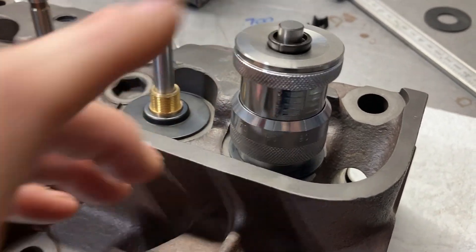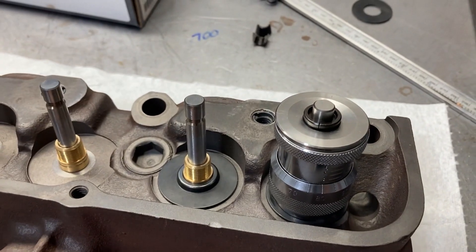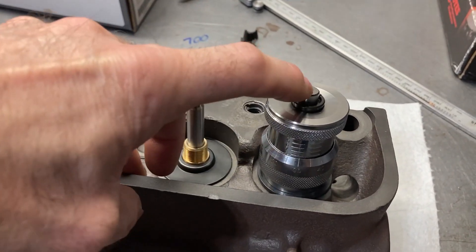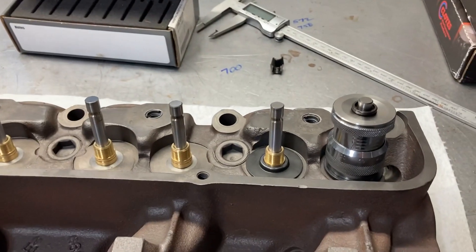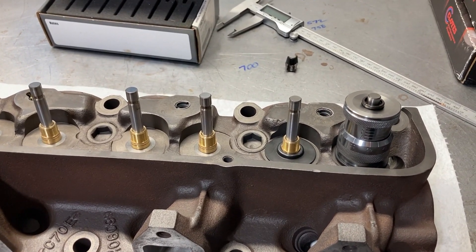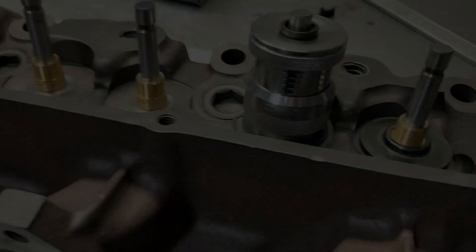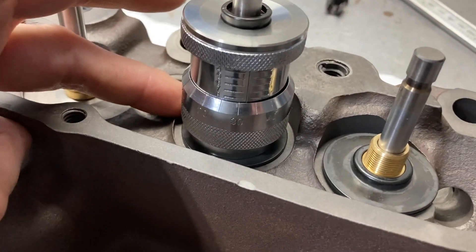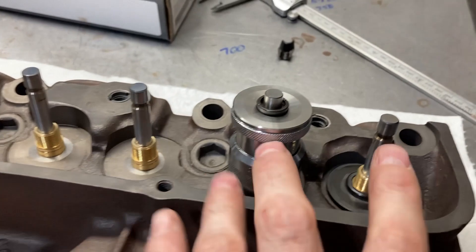With a standard retainer, minus 50 locks, and a locator with no shim, we're at 1.890 inches. I want to be at 1.830, so I'm going to take it apart and put a 60 thousandths shim underneath. With a standard retainer, minus 50 locks, locator with a 60 thousandths shim, we're at about 1.833 — close enough. I'll go through and check all of them. The intake is a little different than the exhaust, but that's what shims are for. I'll set them all the same.